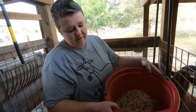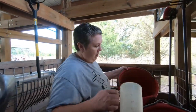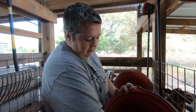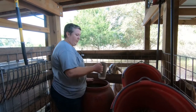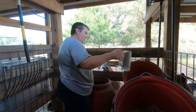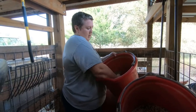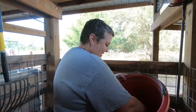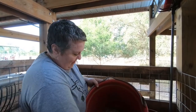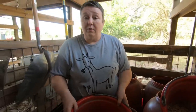Alright, this is your base. Then you have to take another bucket, and you take one scoop of your base mix to three scoops of your alfalfa pellets. Then you have to mix it by hand. And this is what you come up with. So that's one mixing.